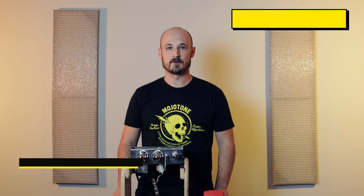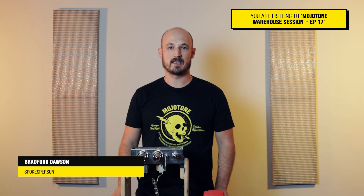Hi everyone, I'm Bradford Dawson here with Mojotone. I work in the amp department and today in this video we're going to show you how to measure the voltages on your preamp tubes.